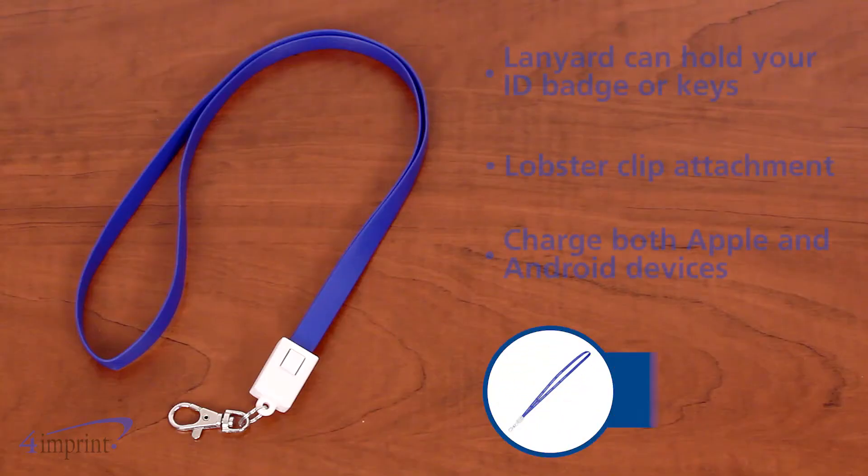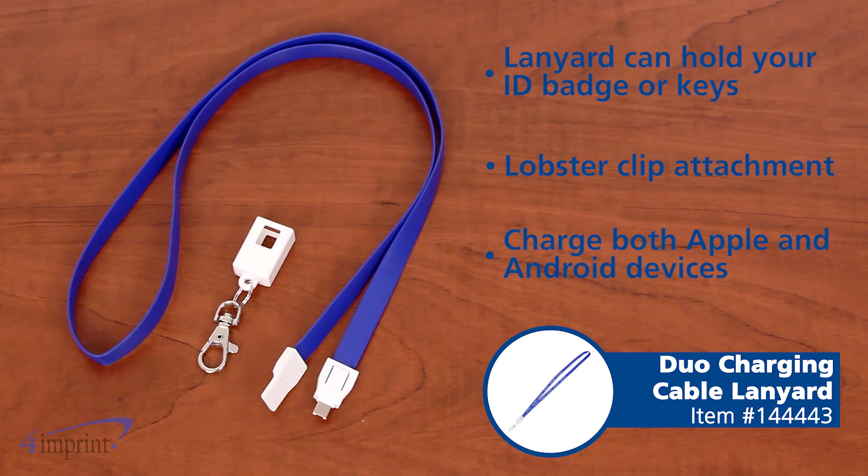Hi, my name is Karen and today we're taking a quick look at the Duo charging cable lanyard. This functional giveaway is sure to come in handy on the trade show floor or at work.